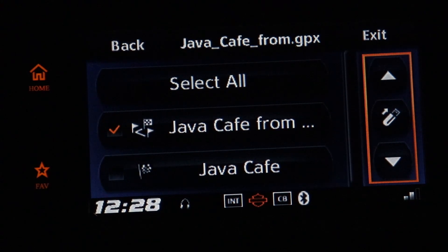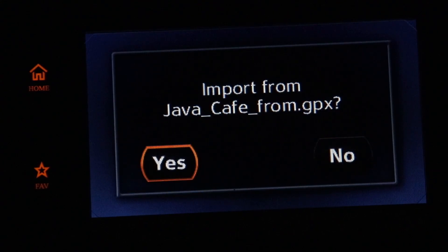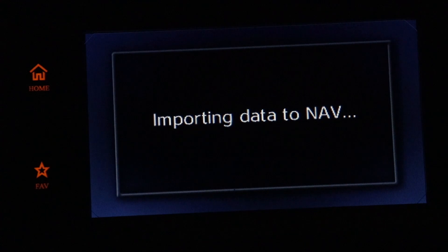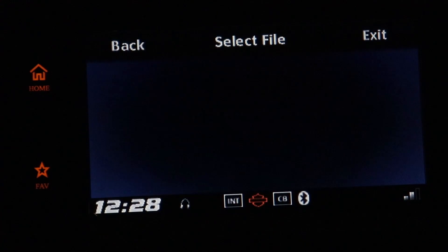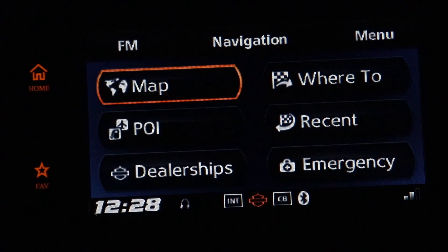Push right. There you see a thumb drive with an arrow. I'll push in, then left for Yes, and it imports it. Import OK. Then up right to exit.